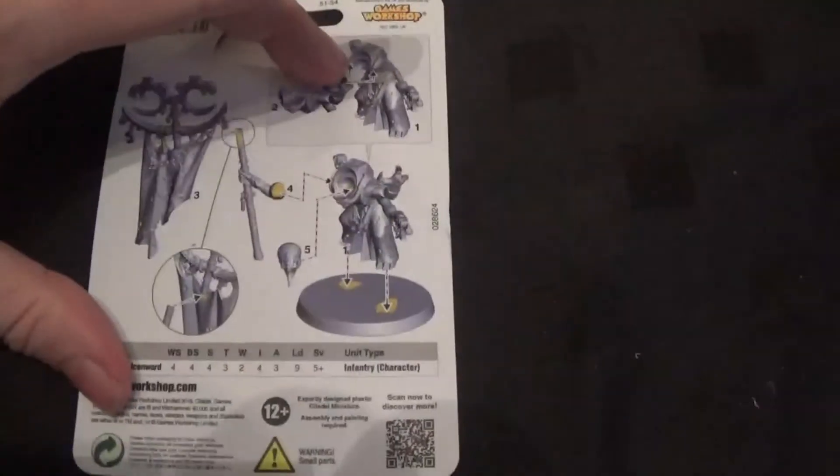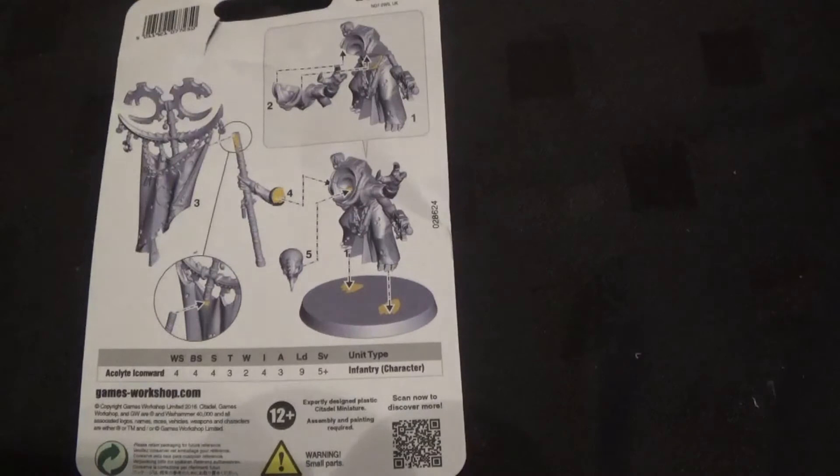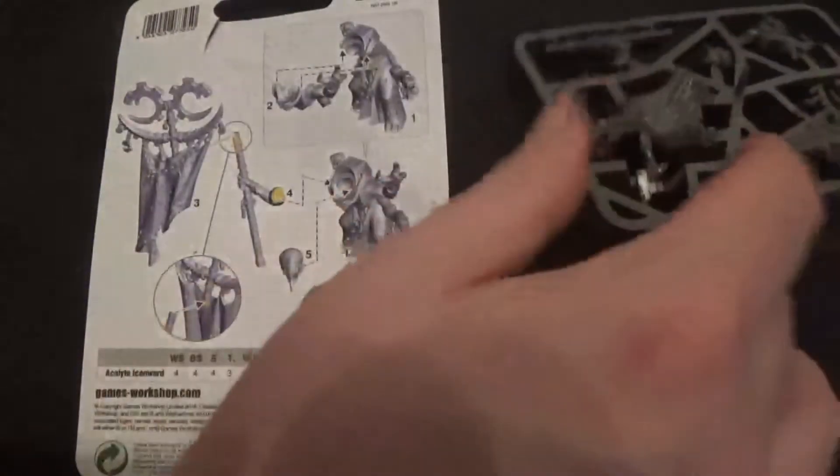Managed to get it out of its packet eventually. So there are the instructions and there is the sprue. Quite neat — that's all it consists of. So we'll take those parts off the sprue.